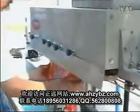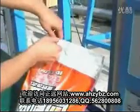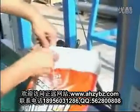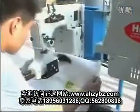Now it's sealing the bag. It will be sealed automatically. Very strong.